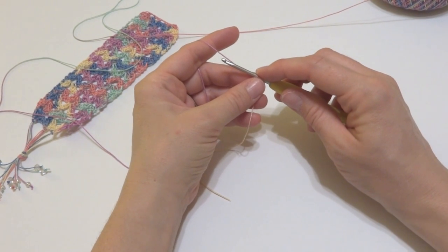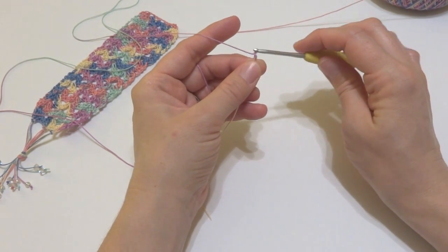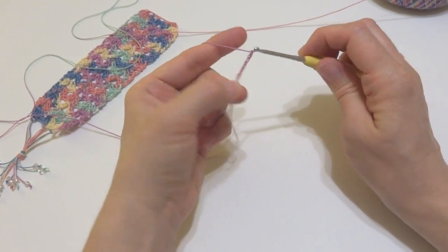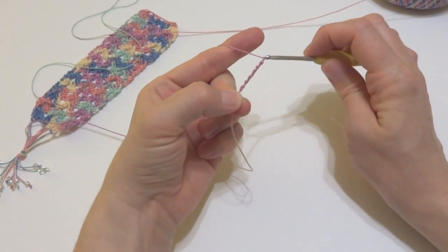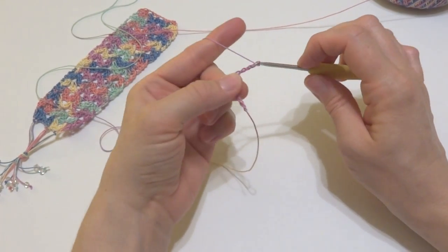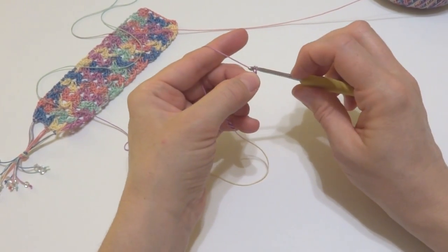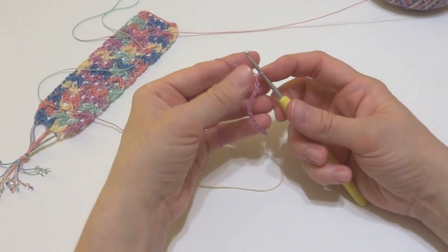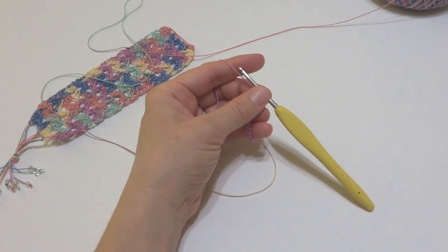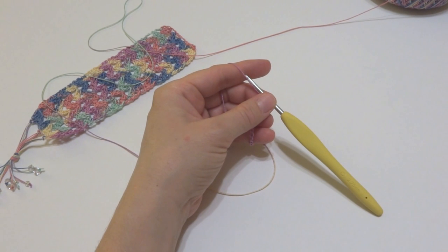We're going to make 14 chains as our starting chain. To make a chain, wrap yarn around the hook and bring it through the loop — that's 1, 2, 3, 4, 5, 6, 7, 8, 9, 10, 11, 12, 13, and 14. If you're using a variegated thread this is a really fun thing to do because the colors change so frequently and it makes for an interesting project — both as a finished piece and while you're working on it.